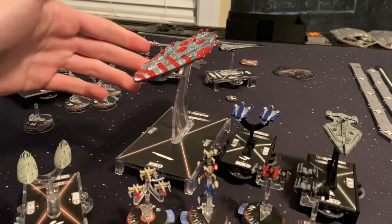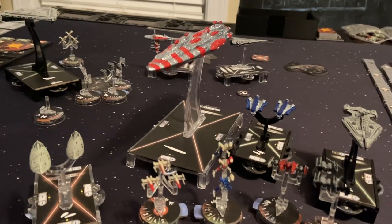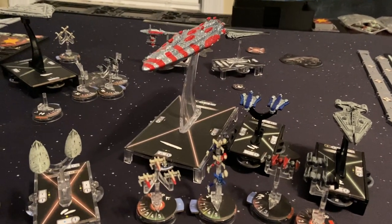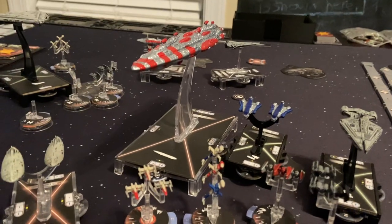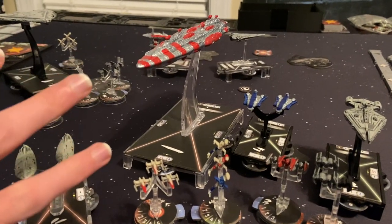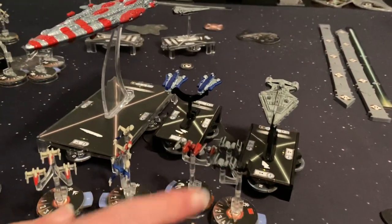If you want your ships to look like these, I would recommend using the same kind of paint I'm using. You don't have to use the same brushes or anything, but you can still get pretty close. For the Rebels, I wanted a silver and red color scheme, and for the Imperials, I wanted a black and silver scheme.